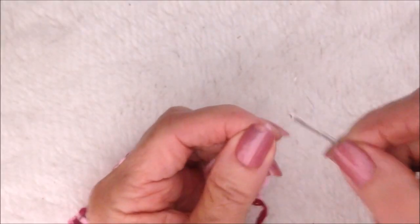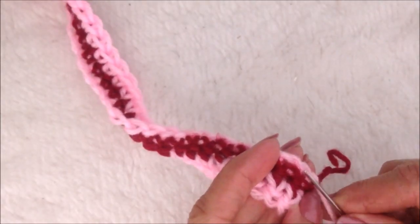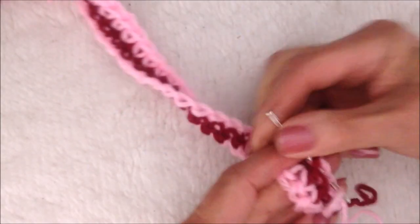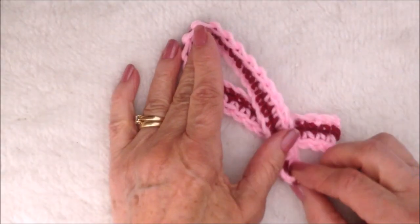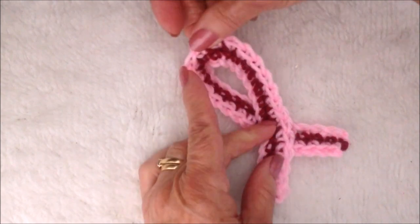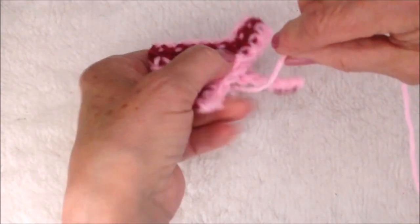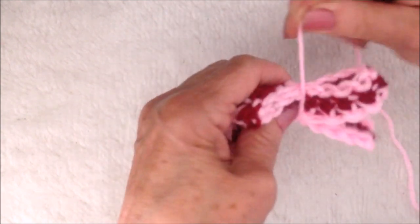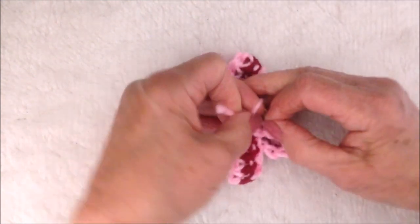Thread the yarn end into a yarn needle and weave into the finished work. Do that with all of these ends. Now cross the two ends like this, find the center, and then bring that down. I have another piece of yarn here and I'm going to wind it around. Tie a knot.